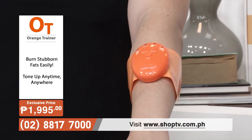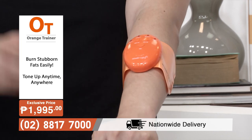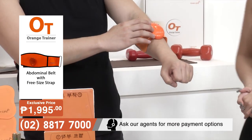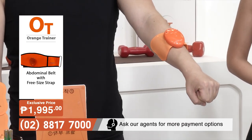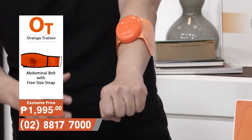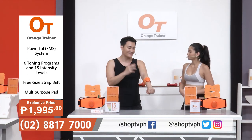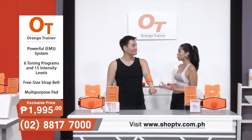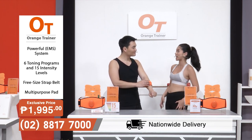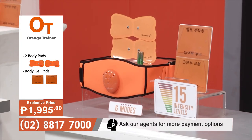It doesn't hurt at all — it's very comfy and easy to stick on. You can see it moving right there — the electrical pulses are getting rid of fat while toning the muscles by contracting them in the forearm, which is the targeted area. If you have problem areas where you feel you can't release muscle tension or burn fat, don't worry — you can get your own Orange Trainer set here on SHOP TV.